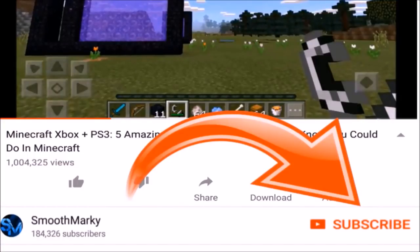Before we get into today's video guys, please make sure to go ahead and smash that subscribe button to stay up to date with all my amazing Minecraft videos.